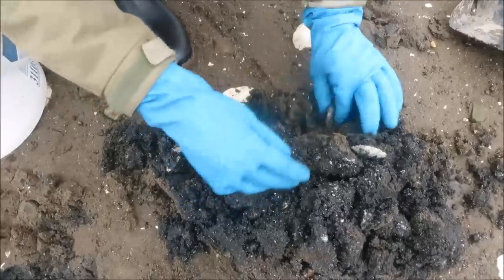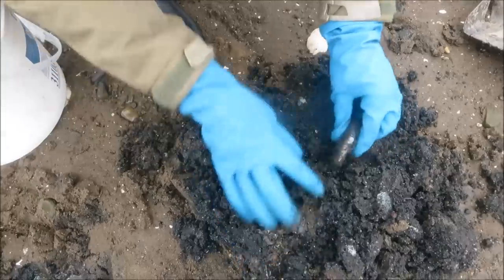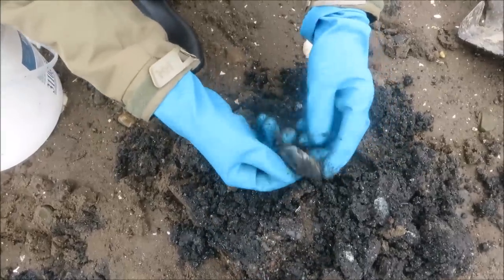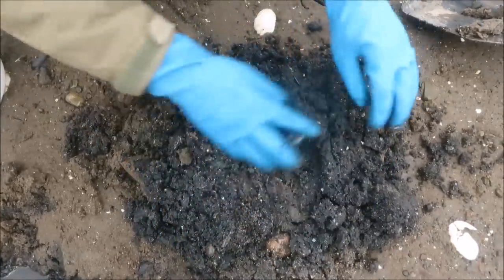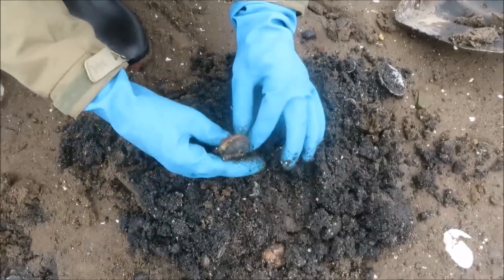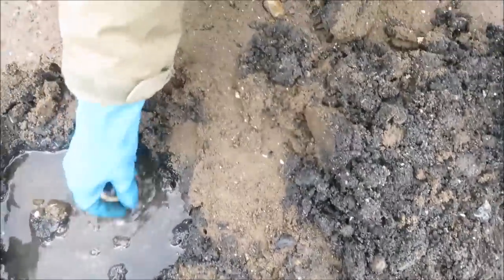This is why it's nice to have the gloves. You'll see a lot of old dead ones. Just keep going through — there's one. As long as it isn't damaged from the shovel, we'll give it a little rinse in the water that fills the hole.